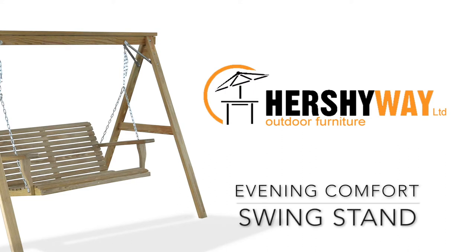Thank you for your interest in our Hershey Way Swing Stand. Today we'll be going over instructions for assembling your stand for your outdoor enjoyment.